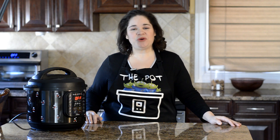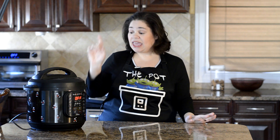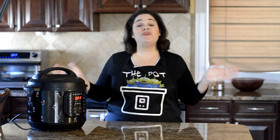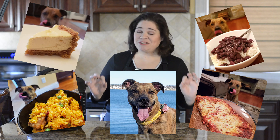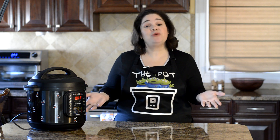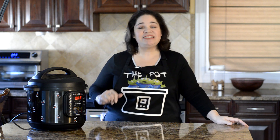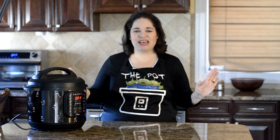Hi everyone, this is Lana from Lana Under Pressure and in this video I'm going to show you how to make the perfect cake in the Instant Pot for your dog. If you've ever seen my pictures on Facebook or my blog, you'll notice a certain someone in the background of most of my food shots — that's my dog Daisy Mae. She is probably my biggest fan when it comes to cooking, but most of the time the food I make really isn't dog friendly, so I decided for her birthday that I would make her an Instant Pot cake all for herself.